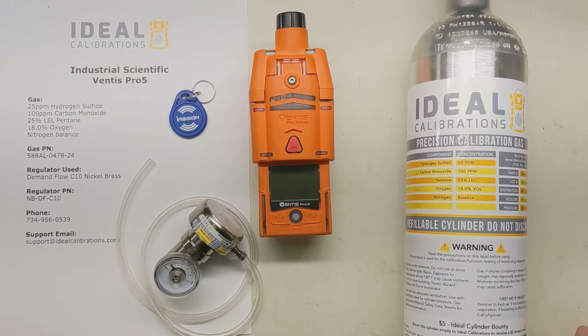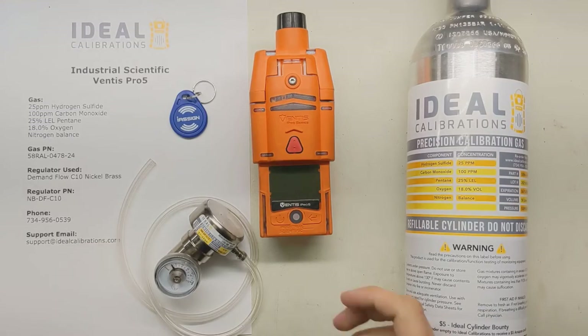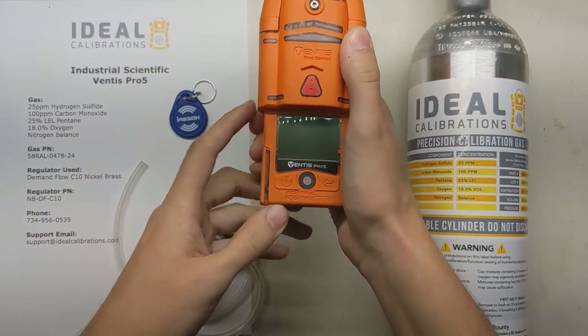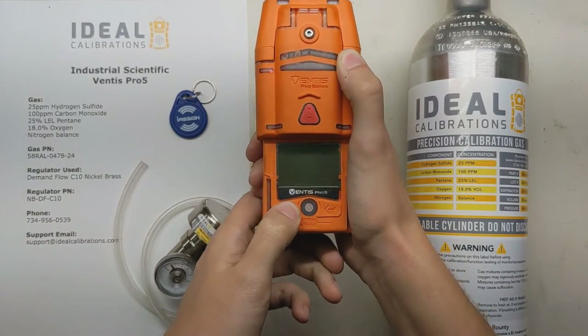Hi and welcome to the Ideal Calibrations How to Calibrate Your Gas Detector Series video. This is the Industrial Scientific Ventis Pro 5 unit. So let's take a look at this, let's get this started, and while we are we'll talk a little bit about it.